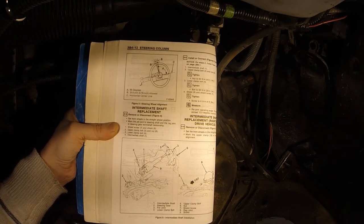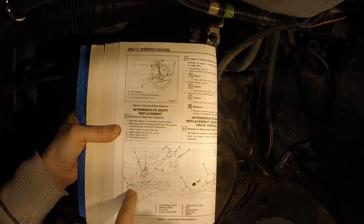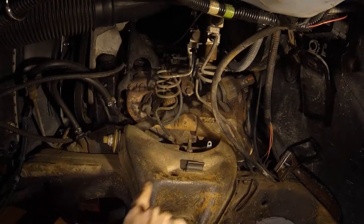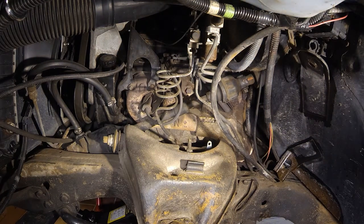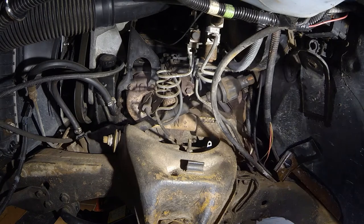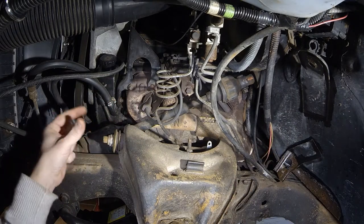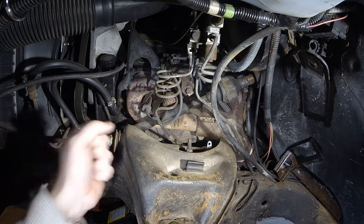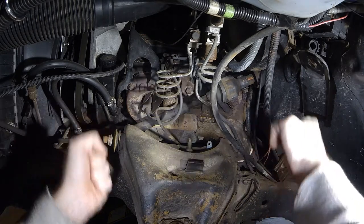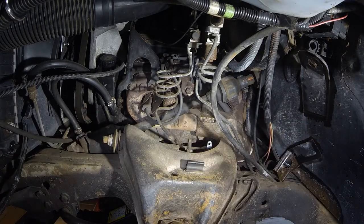What I'm trying to do here is take out the intermediate shaft which connects the steering wheel to the steering box. My steering wheel is misaligned — the road wheels are aligned but the steering wheel is not. So I'm going to take it out, click it one spline over, and that will make the steering wheel sit flush again — level when driving. Let's dive in.